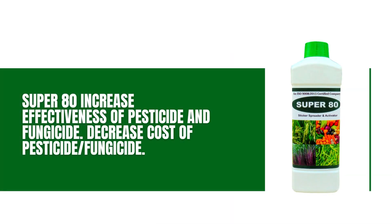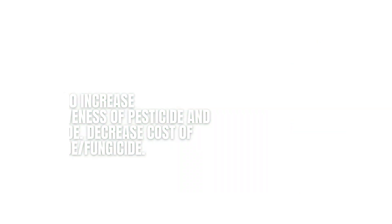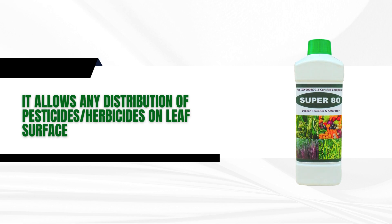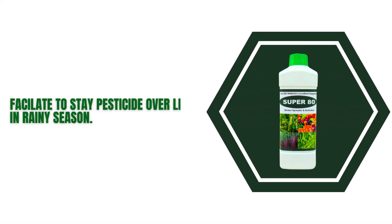Super80 increases effectiveness of pesticide and fungicide, and decreases cost of pesticide and fungicide. It allows even distribution of pesticides and herbicides on leaf surface, and facilitates pesticide to stay over the leaf in rainy season.